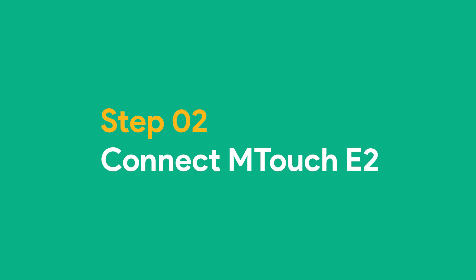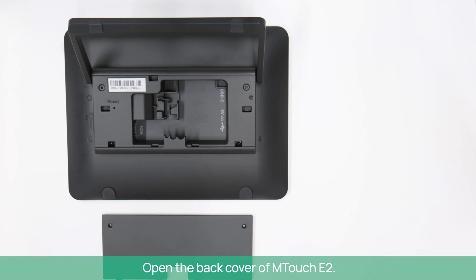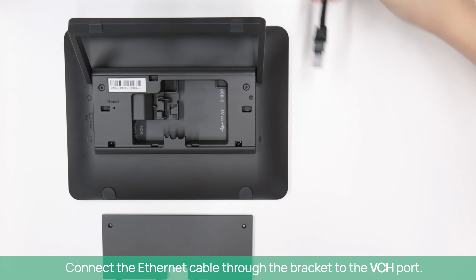Step 2: Connect M-Touch E2. Open the back cover of M-Touch E2. You can find the two cables in the M-Touch E2 package. Connect the CAT5E cable through the bracket to the VCH port.